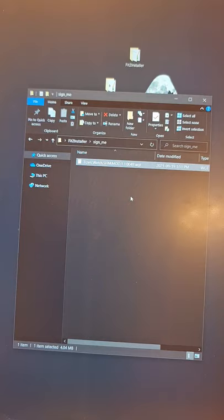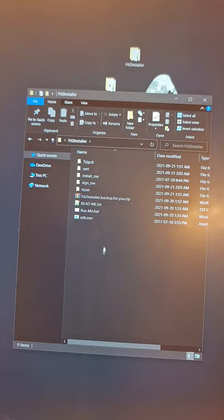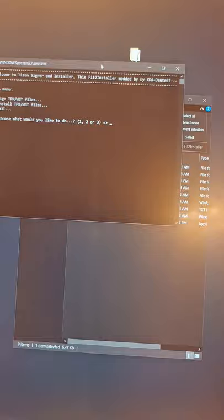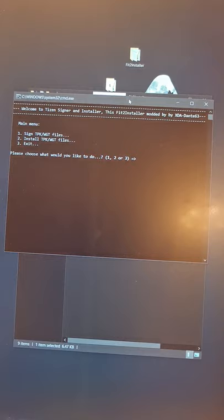Inside the 'sign me' folder I am going to grab the mod and place it in here. The Fit-to-Installer also has a backup folder — if you accidentally deleted anything you can open it and restore, or use it for a fresh copy. Let's go ahead and run the batch file. As you can see, this is something new you have not seen before.